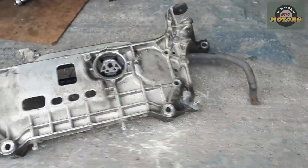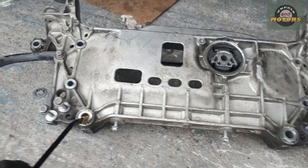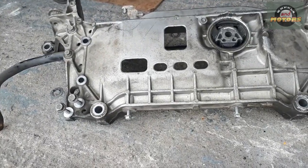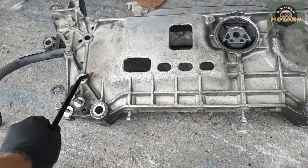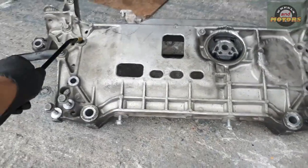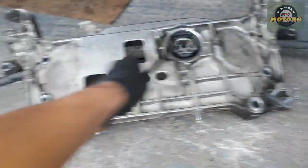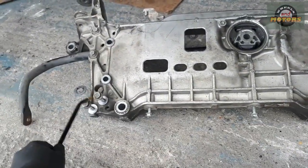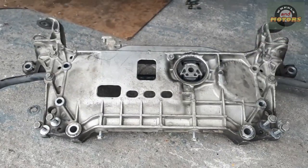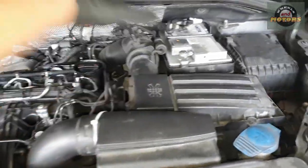So this is what our subframe looks like with the anti-roll bar: four big 18mm bolts hold it to the body, three 16mm bolts hold the steering rack, and four little 13mm ones hold the link. These are from the suspension bush — I just keep bolts in the same place. Next we're going to remove all this business to get access from the top.